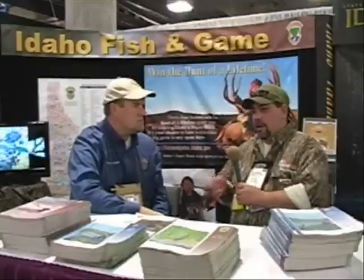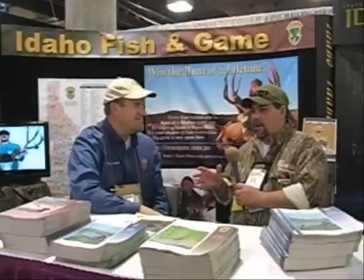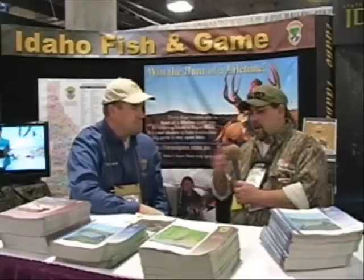I came by the Idaho Fish and Game booth because Idaho's my home state — Pocatello, Idaho. I wanted to talk about what's going on with big game in Idaho. Right now the hot topic all across the United States — and I'm not here to put anybody in a bind — is the wolves. That is the hottest topic. Hunters, a large percentage don't like them, and some do. I think what it is is not being able to manage them yet is what they don't like.